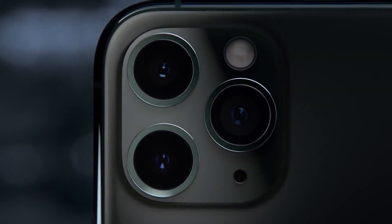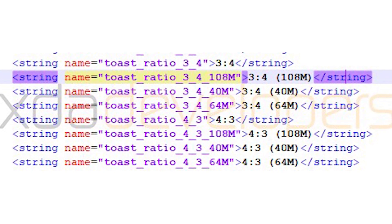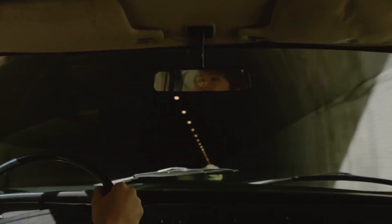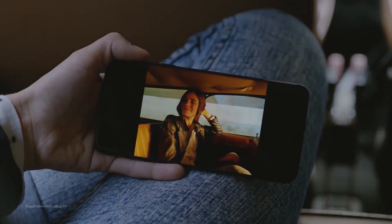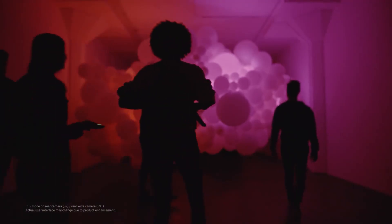Each pixel will have a size of 2.4 micrometers, also known as microns. For comparison, the latest iPhone 11 Pro and Google Pixel 4 XL both have a pixel size of 1.4 microns. There should also be a 108 megapixel mode, as seen in the One UI 2.0 files, but when you switch to the 12 megapixel mode you will have the largest pixel size in a smartphone, and you can expect revolutionary camera performance out of it.